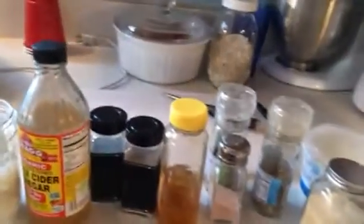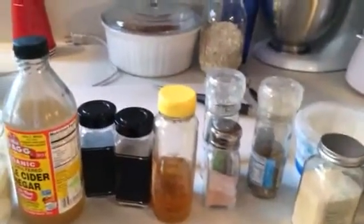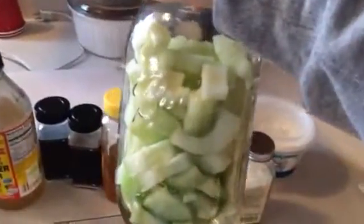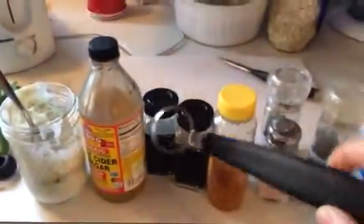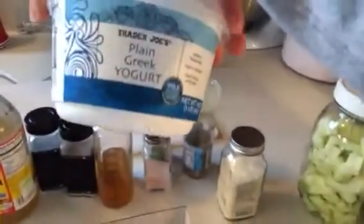I wanted to share one of my favorite recipes with you because it's healthy and so delicious. I took two cucumbers, peeled them, took the seeds out, and cut them up. I use a melon baller to scoop the seeds out — it works really well.